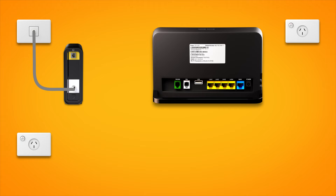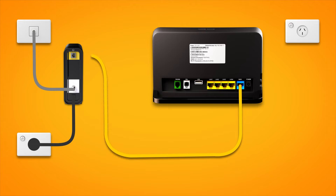Use the connection box's power cable to plug it into an electrical outlet. Next, it's time to plug in your modem. Use the supplied ethernet cable to connect the blue WAN port on your modem to the Uni D1 port on your NBN connection box.